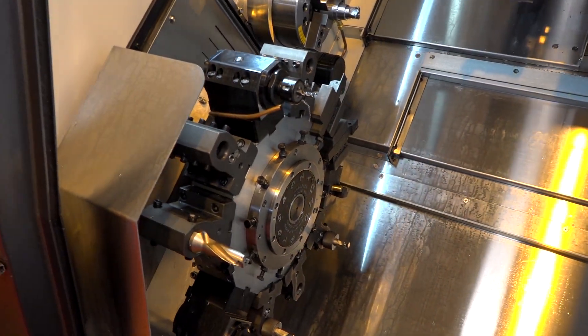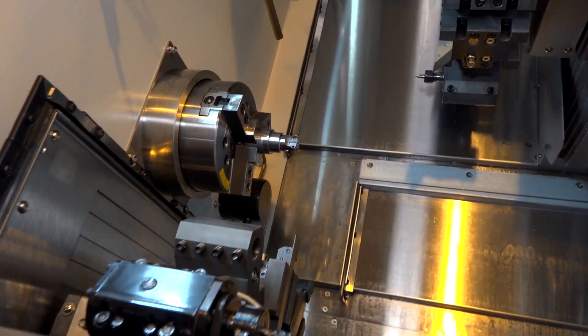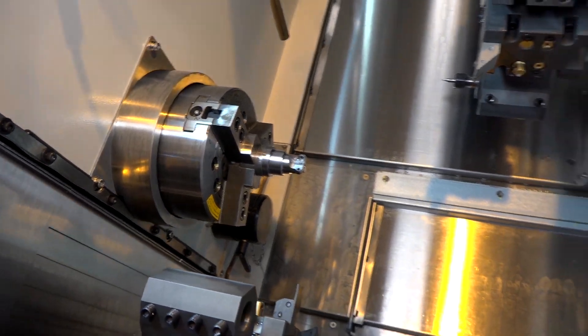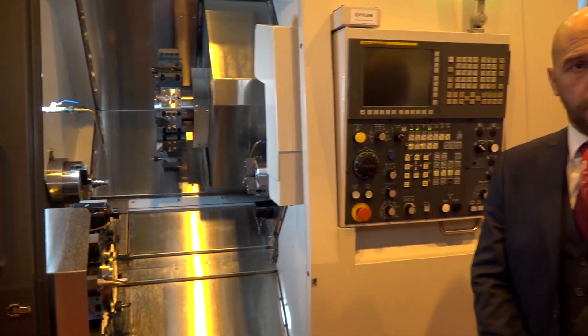And the bar capacity of this machine? 51mm — two inches — so it makes it ideally placed for maybe a bar feed on one side. And when we look at making complicated parts, additional axes like Y-axis, does that feature on this machine? Yes, that's available on the top turret so you can do some intricate milling, which is great.